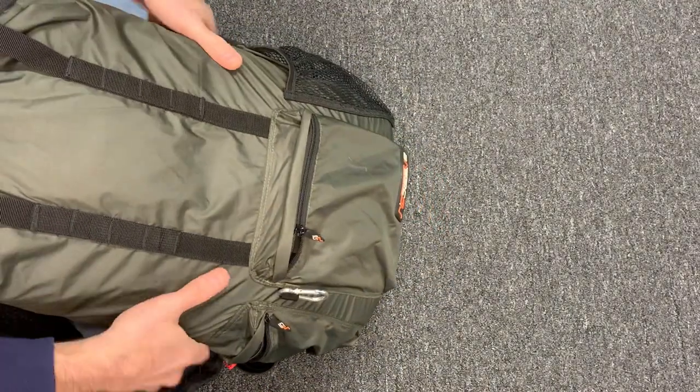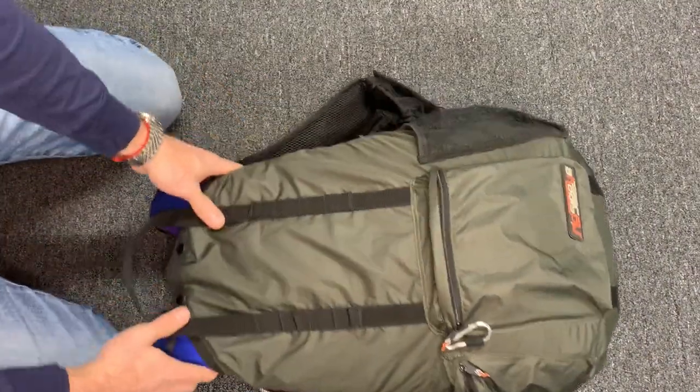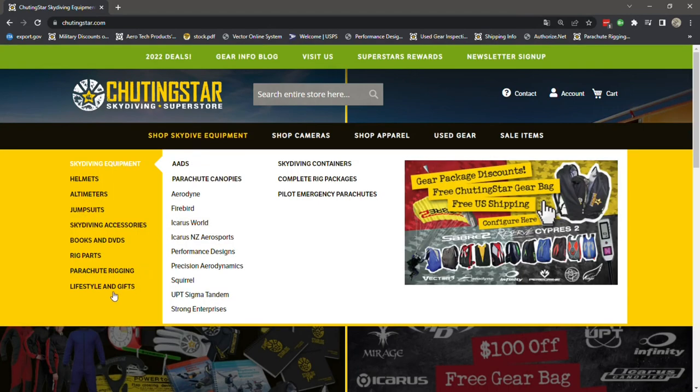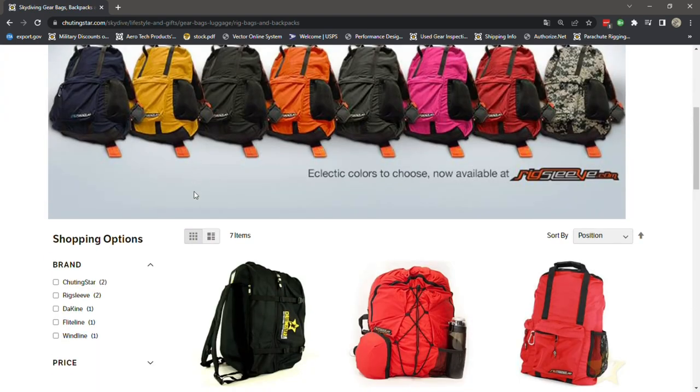So there it is — your rig packed into the rig sleeve so it looks basically like a backpack. Here's how to order a rig sleeve: go to our website, go into Lifestyle and Gifts, then Rig Bags and Backpacks, and you'll find the rig sleeve there. Click on the category.